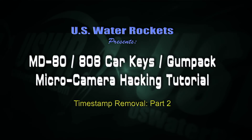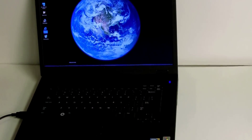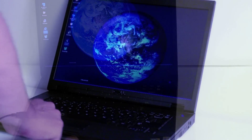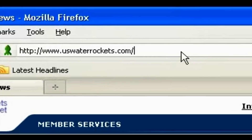U.S. Water Rockets presents the Micro Camera Hacking Tutorial Part 2. In this second installment in this tutorial video, we will show you how to create the hardware necessary to program the flash memory chip, which we removed from the micro camera in Part 1 of the series.